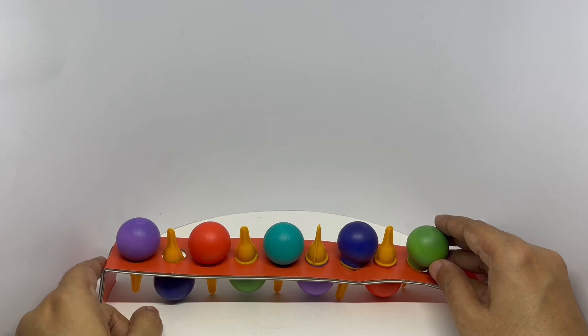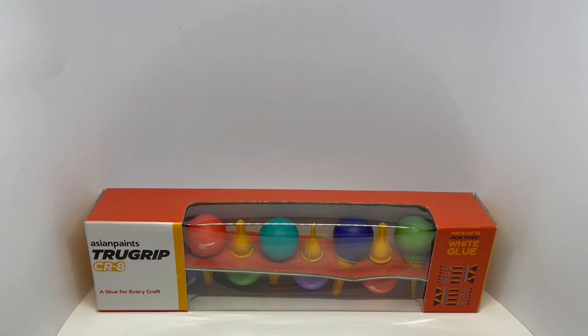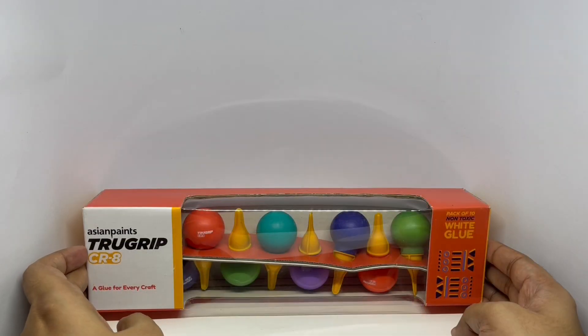Any idea what this is? These are not lights, by the way. Let's take a look at this white glow. This is from Asian Paints — True Grip CR8. A glow for every craft.